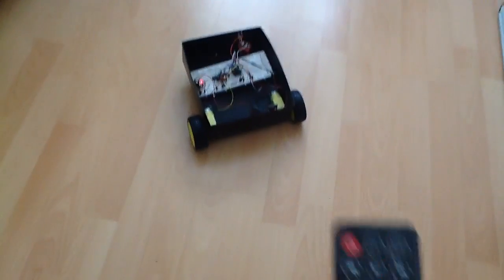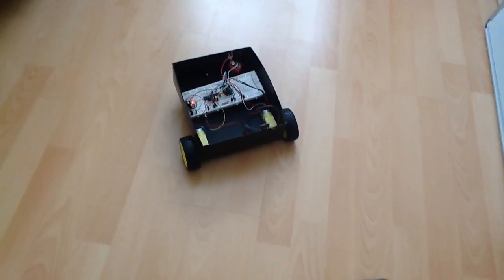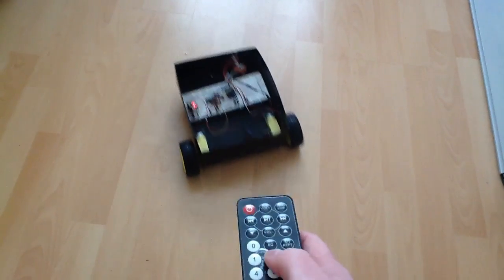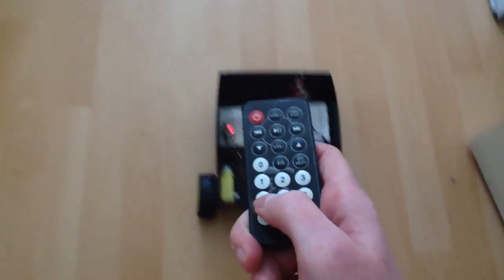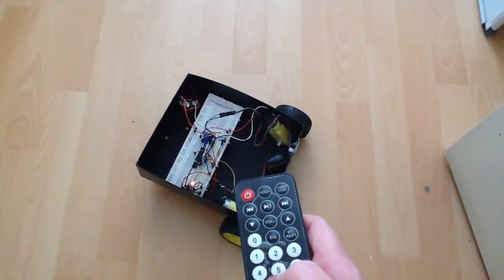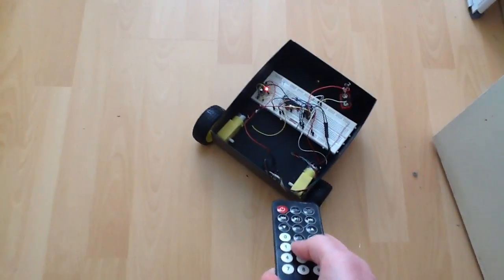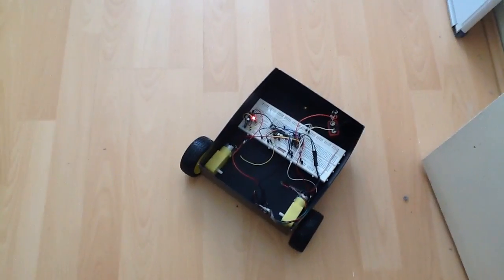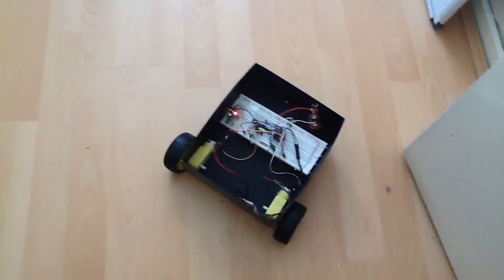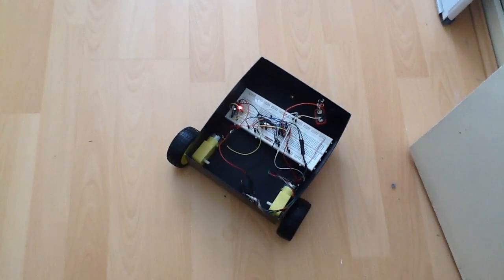Going forward — it's drifting left a little bit because the wheels aren't attached properly, but that's a robot chassis issue, not a coding issue. Going reverse — stop. Left works fine, right works fine. If you build a better robot chassis it will work perfectly; the code is absolutely fine.